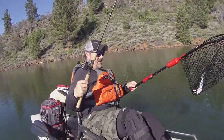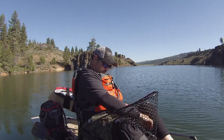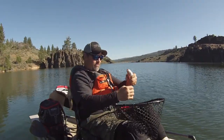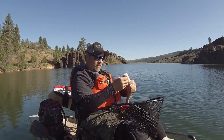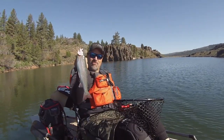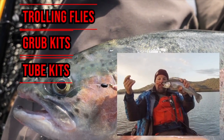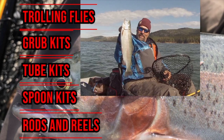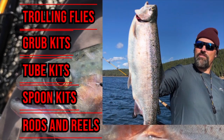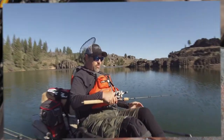Right, beauty! That rainbow — that first Frenchman's Lake trout right there — awesome. fishhuntshoot.com offers a variety of tackle as well as rods and reels designed to get you on more and bigger fish. Check it out today at fishhuntshoot.com.